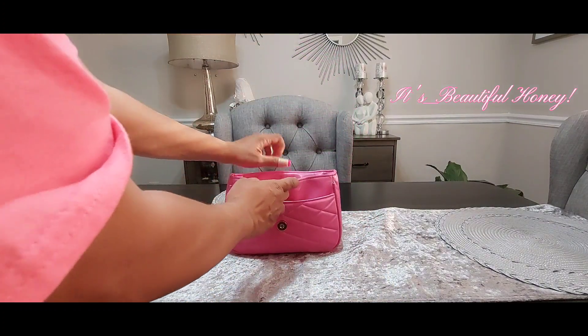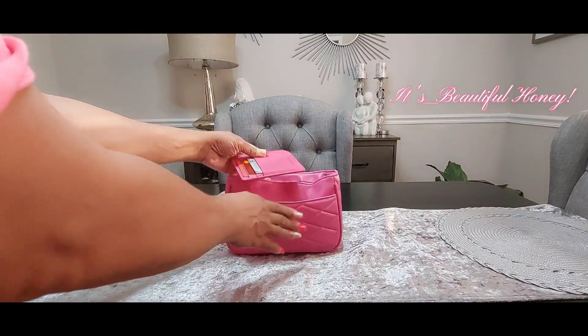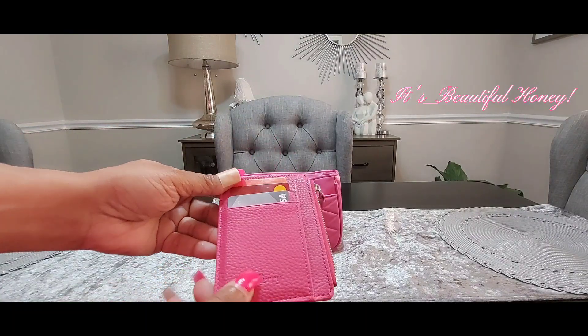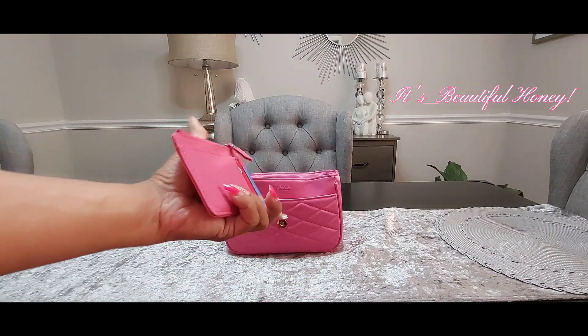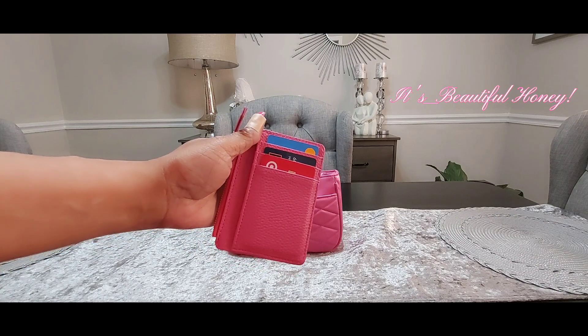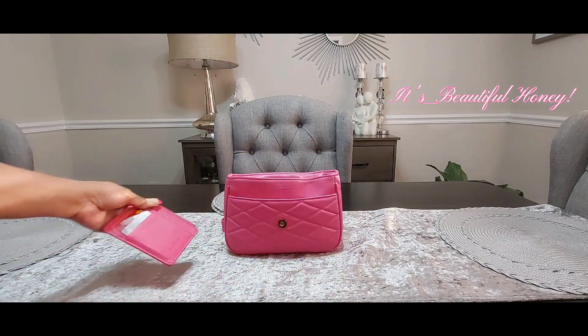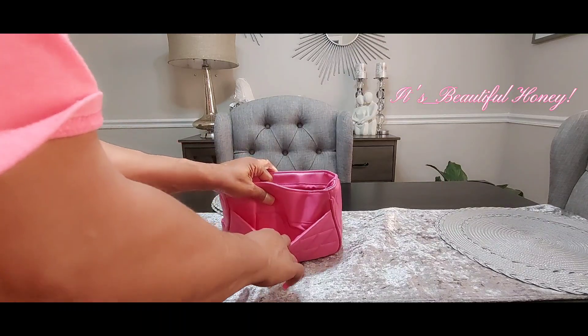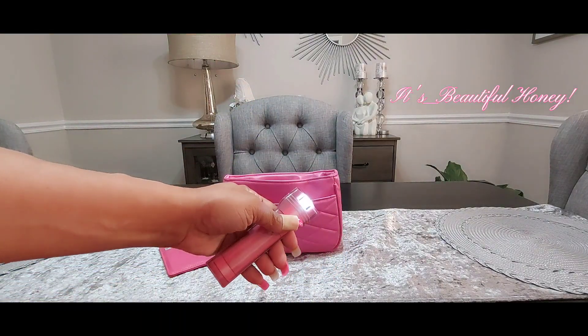Starting with the front slip pocket, I do have my card case and this was a Shein purchase. I have gone over this card case in a haul and another video recently, and I've linked it in those videos if you are interested. I also have my flashlight — my Dollar Tree flashlight — dropped down in there.